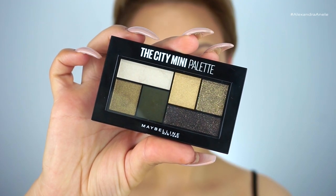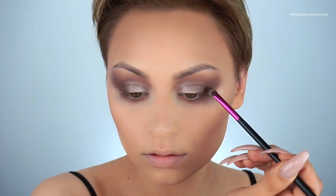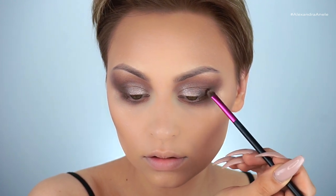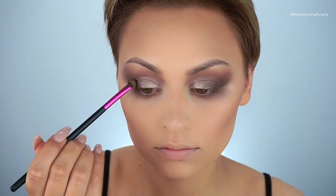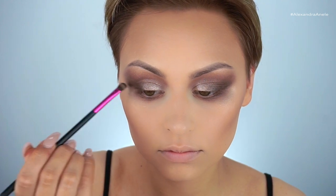Now I'm grabbing the Urban Jungle palette and going in with a really dark green shade to deepen the very outer corner. Since I wanted to use a green-shift highlighter, I'm using this shade to bring a little bit of that green into the eye — it won't be extremely obvious, but it will make the overall look more cohesive.